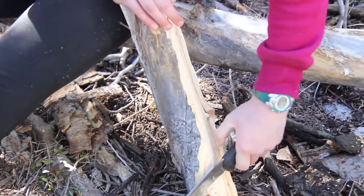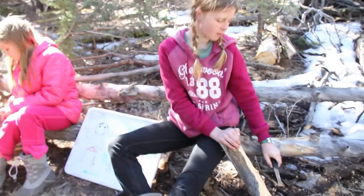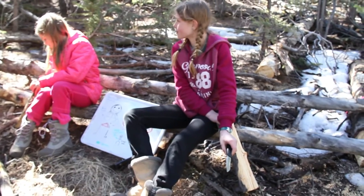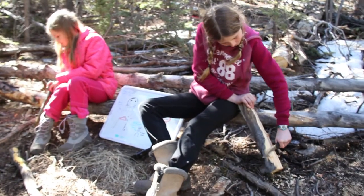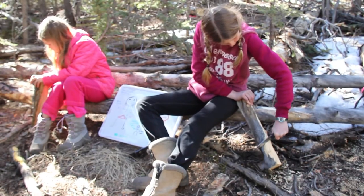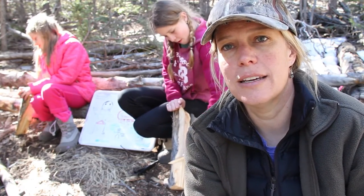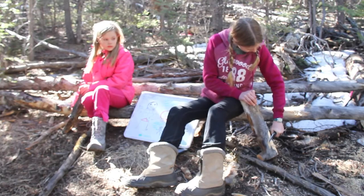So again, they're practicing their feather sticks - this is a new skill for them and it does take a while to hone in that skill. We have plenty of wood here for them to play with - yeah, more wood than we need, like 10 years' worth, maybe more. Thanks again for watching - this is just a safety video for kids on carving wood. We went over the blood circle, the triangle of death, the knee lever, and the chest lever.